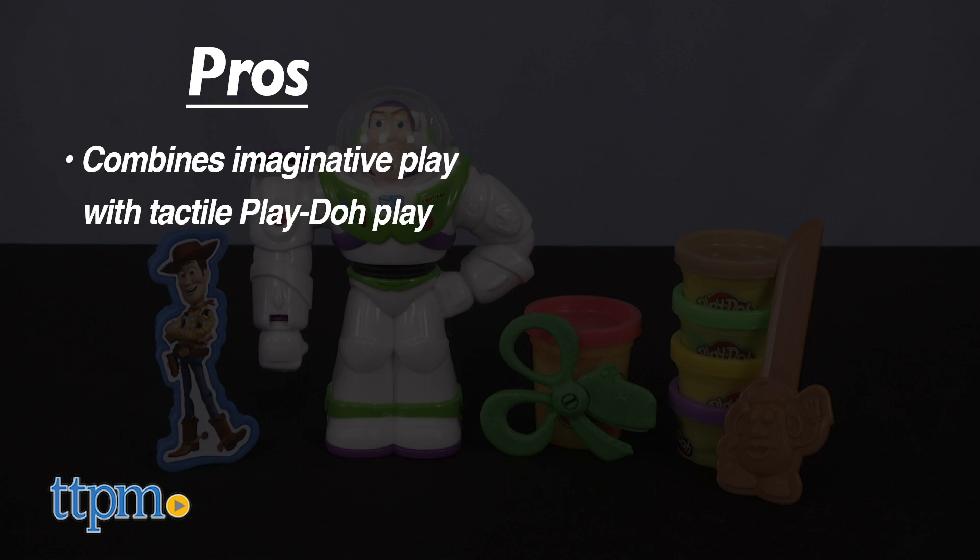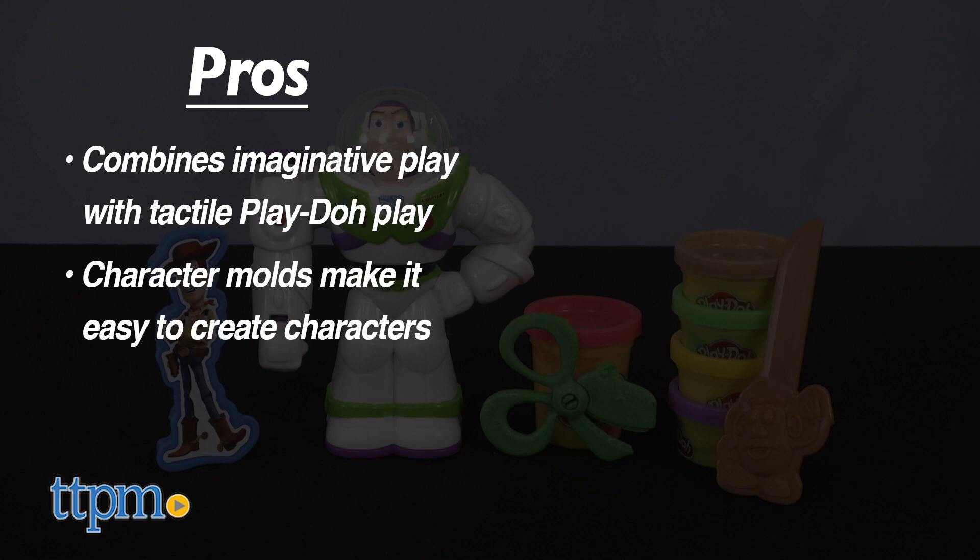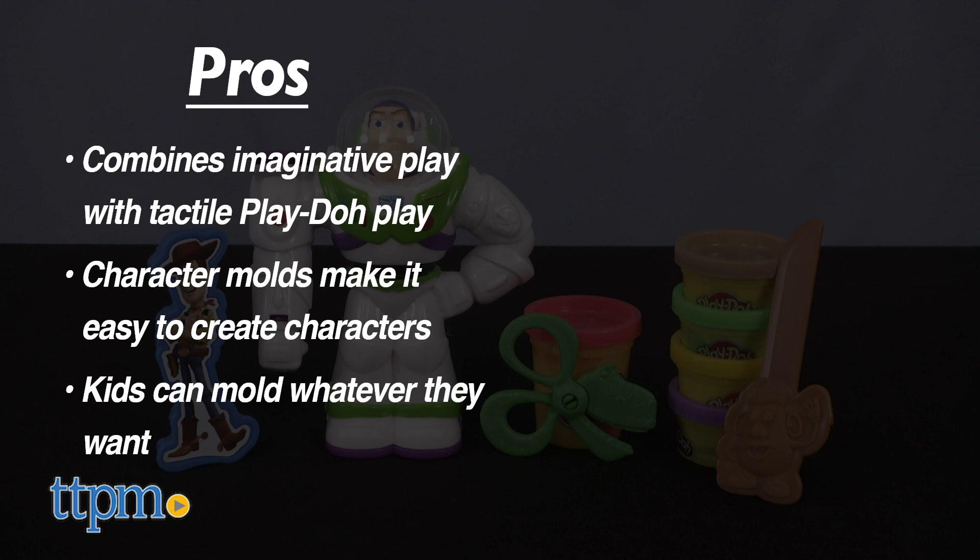Here are some pros: it combines imaginative play with creative and tactile Play-Doh play. All of the character molds make it fairly easy for kids to create Play-Doh versions of the characters, but kids can also use their imaginations to mold whatever they want. I have no cons, so this gets four stars.